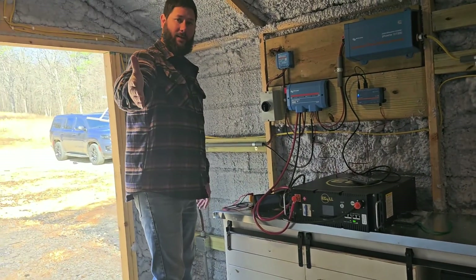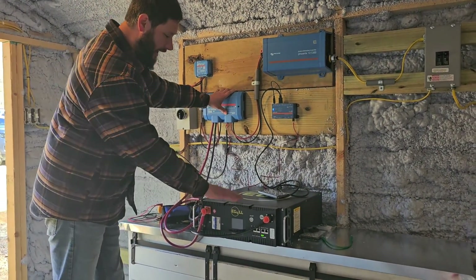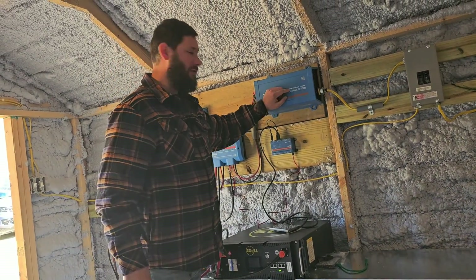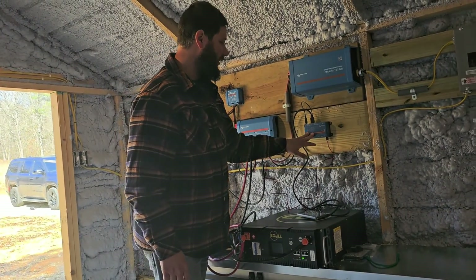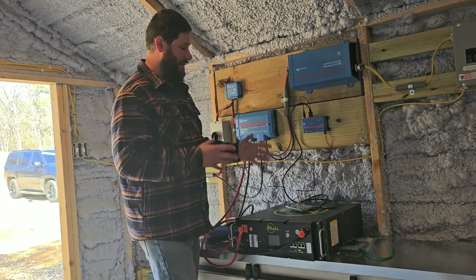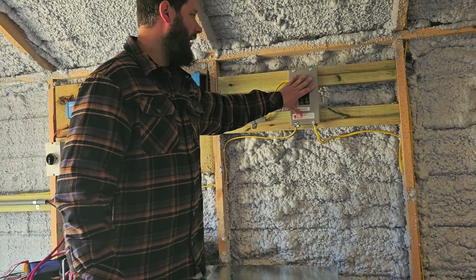A quick overview: I've got solar panels outside, and the power comes in here, goes to the DC disconnect, then to the charge controller, then to the distributor. My EG4 400 amp-hour battery is connected to the distributor, and the distributor is connected to a 1200-watt pure sine wave inverter. I've also got a Victron charge controller, Victron distributor, and a Victron Cerbo GX for monitoring — there's an app and Bluetooth. From the inverter, I've got a 110-volt AC out plug going into a breaker box.